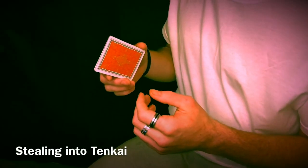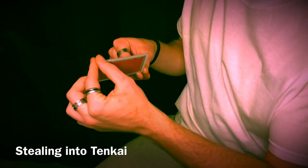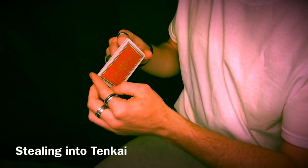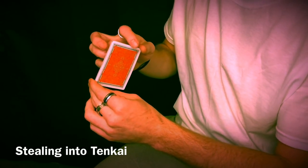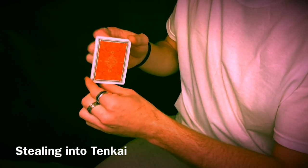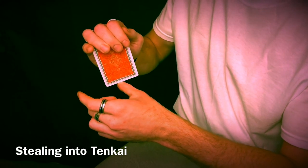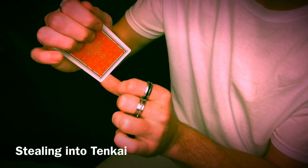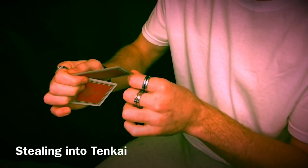I'll first show you from this perspective to better explain. You'll begin in the starting grip, revolve once, twice, do the spin, revolve a third time. Now on your fourth pass is where you're going to steal this bottom card off. How that works: place your thumb down here as usual, and these fingers come up here. As you revolve, you curl these fingers in so that you can grip this card and steal it off — just like that — as you continue to revolve these upwards with your thumb.